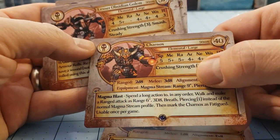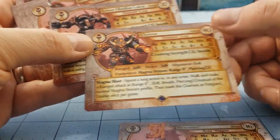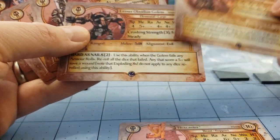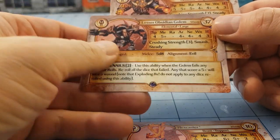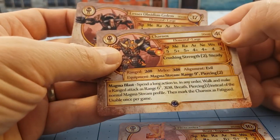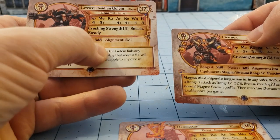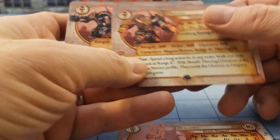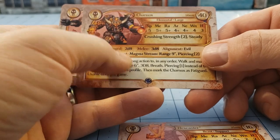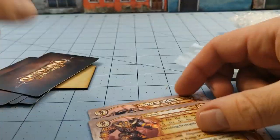Charnox! The Golem! That's a 50 millimeter base. So you have two options for Charnox: you can run them as a regular Golem or as the upgraded character model. There's a difference of about three points, but the regular Golem is a little stronger and has Smash and throws a lot more dice in melee, while Charnox has ranged as well and his magma launcher. He does not have the hardest ability, but it's good to have options.